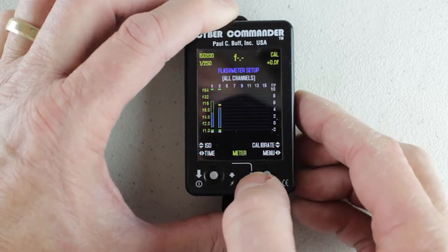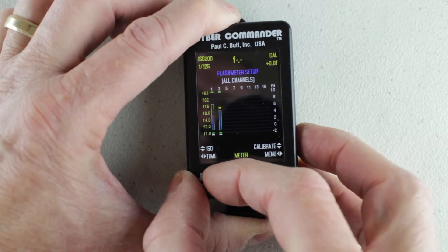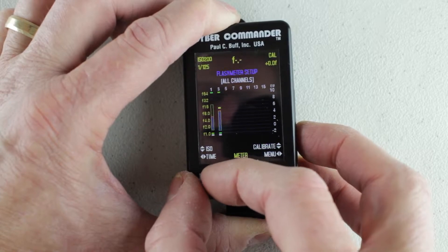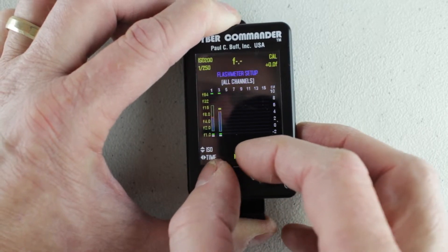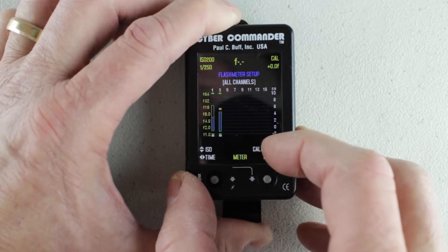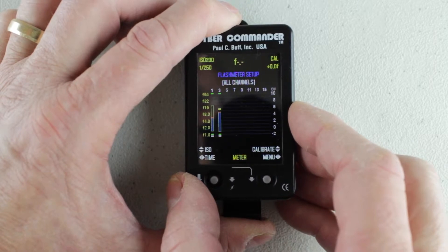I'm going to set ISO to 200 right now because that's what I'm set at on my camera. Then the time is a left or right adjustment, and I have 125th, 250th, 500th — again full stop jumps — and 60th. I'm going to leave that on 250th, which is close to my 200 sync. It's a little bit off, but I can make adjustments visually.